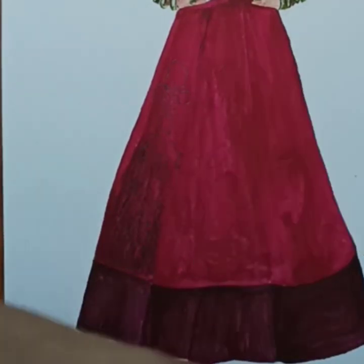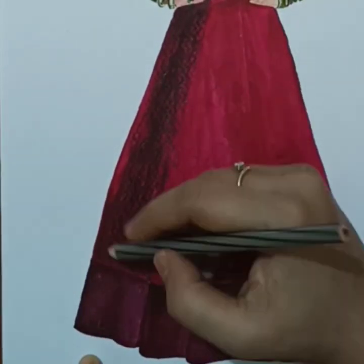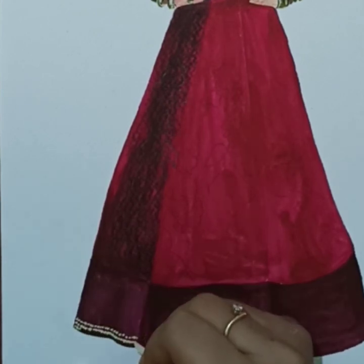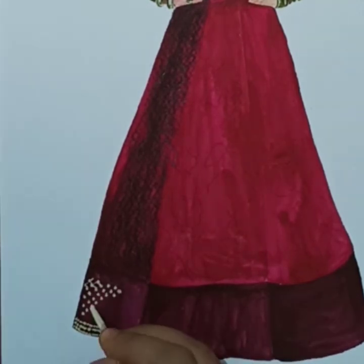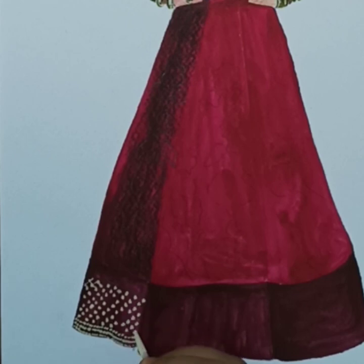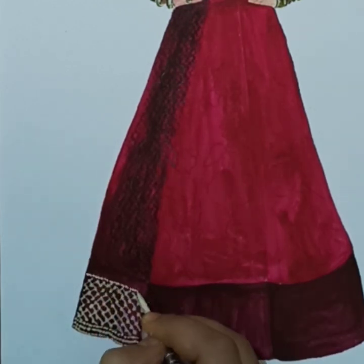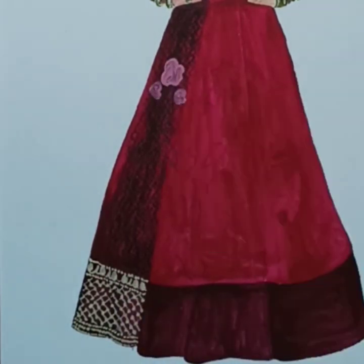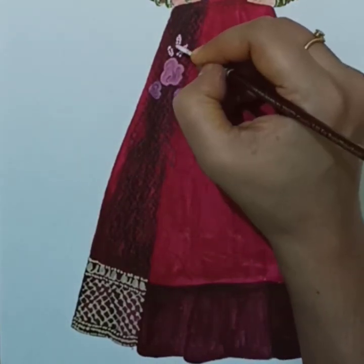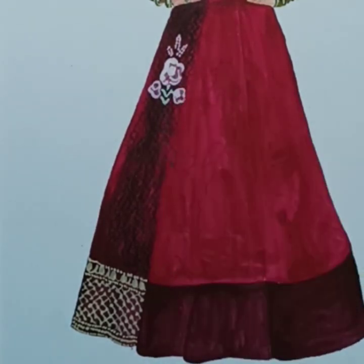Someone asked me why the dress looks flat after coloring. Basically, the biggest reason is that you don't add highlights. For example, look at the skirt — wherever it folds and goes inward, it is darker compared to where the light hits directly. Where the skirt curves outward and is round, there are highlights. We apply the same rule here: inside fold areas are colored dark.